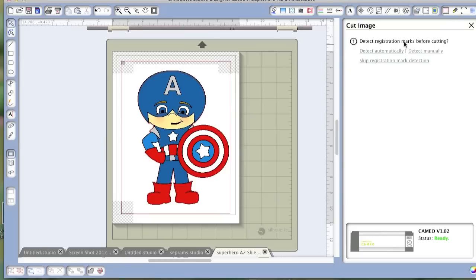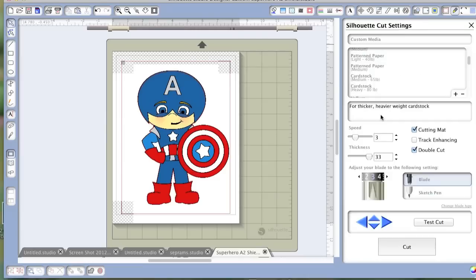We're gonna detect automatically, and you'll hear the machine looking for the marks. That way it cuts the image perfectly where it needs to. It detected them, so now we're just going to check our settings.